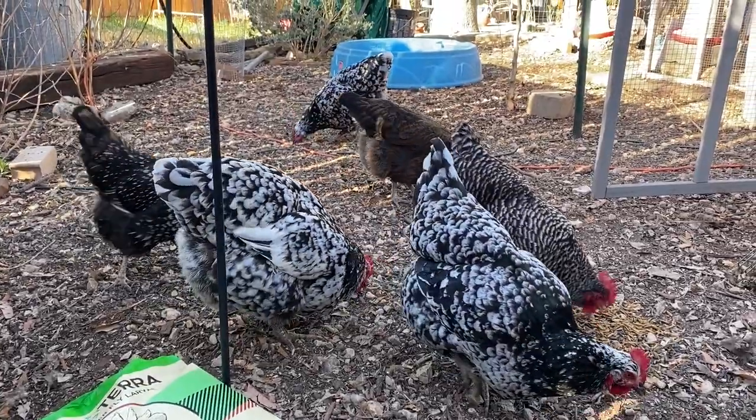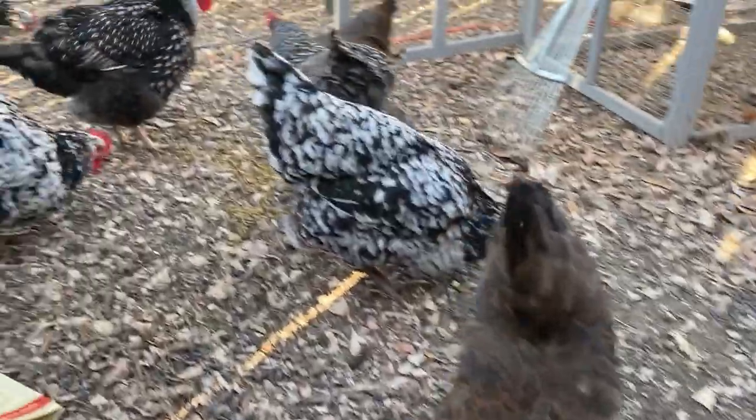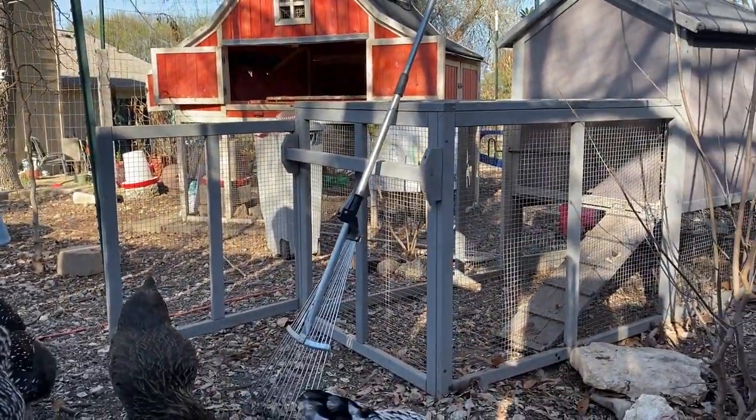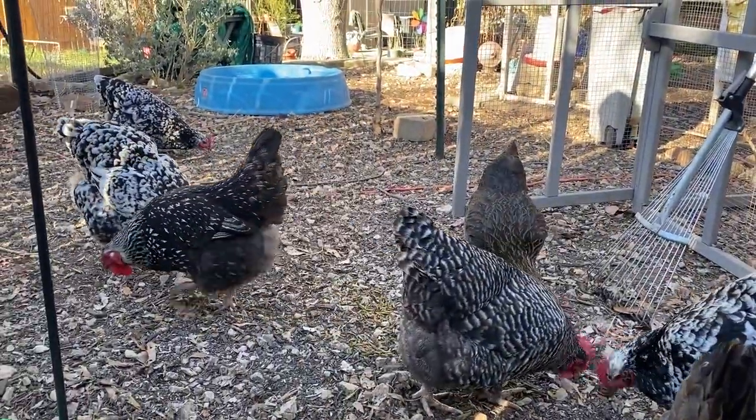Now we're happy and things are quiet. Blue has her own little treat right here. We just polished off another bag of Grebtera. But let's talk really quick about sealing your chicken coops. I'll show you the products that I use — this is not an affiliate post, it's just the stuff I happened to buy.